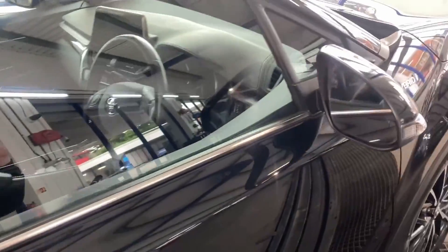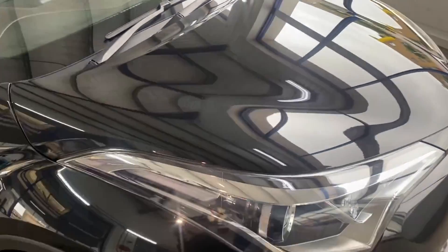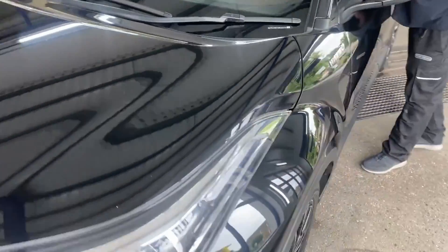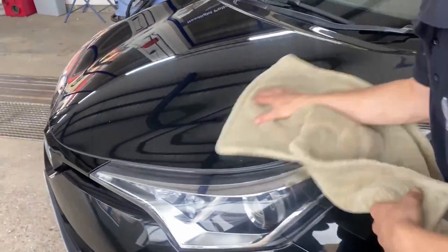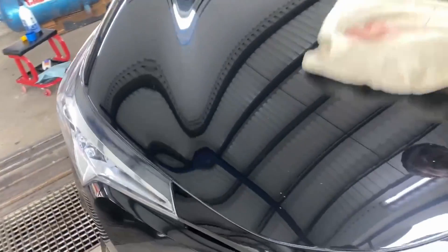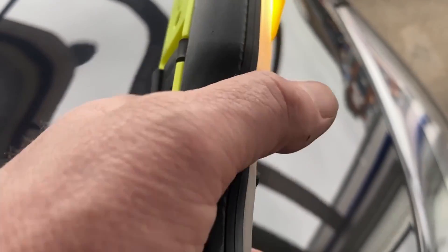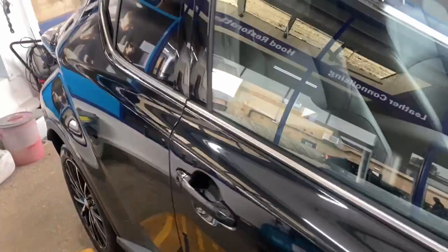Obviously it pays to wax a car, but it pays even more to put a ceramic coating on a car. The ceramic coatings will actually stop this, although it may mark the ceramic — the paint underneath in my experience has always been good. The rest of the car is okay. There's a little bit here on the front — you can see that one there. I just thought I'd note it because sometimes people ask.